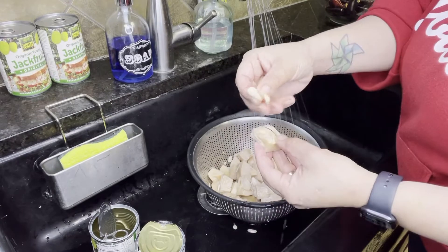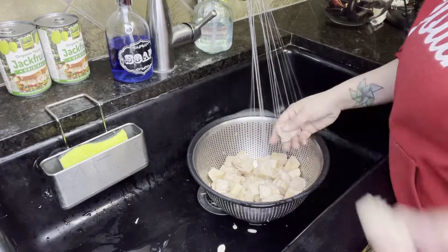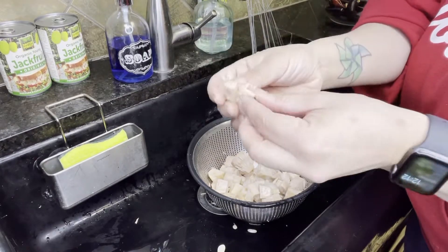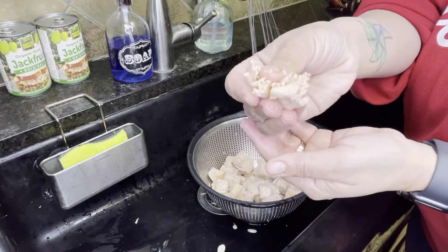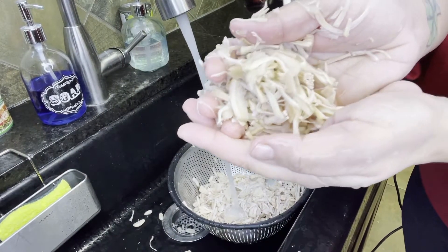I removed the big seeds as well as the harder bits. In the end you want most of your jackfruit to look like shredded chicken. And don't worry — this is not going to be the color of jackfruit by the time we're done with it. It's going to look like shredded beef.